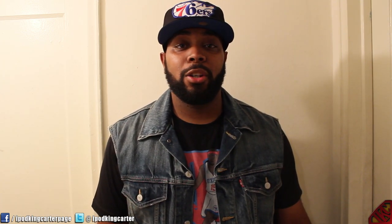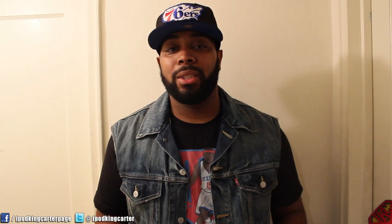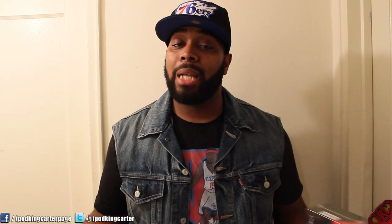What's going on everybody, it's iPod King Carter here. I always get a lot of messages from other YouTubers asking how to get started as a commentator — what type of equipment, PC, Mac, or capture card they need. It always comes down to the capture card. I've been rocking with the Elgato for some time, but there's another thing on the market right now called the Avermedia.